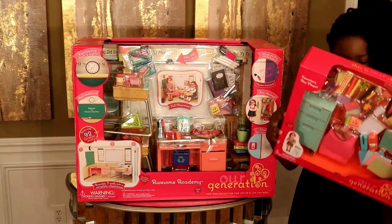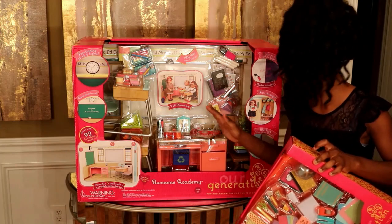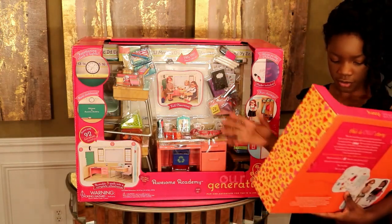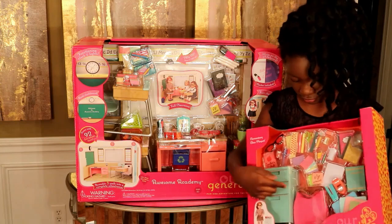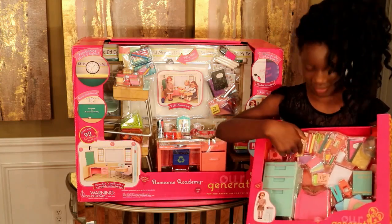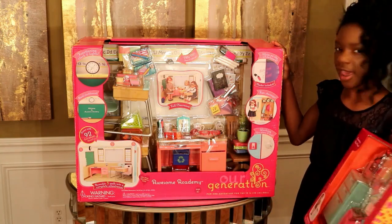Dogs and outfit is sold separately. So you guys, this will go into the classroom somewhere, probably next to the teacher's desk. It has a fish bowl, it comes with a backpack, and it comes with file folders. Here are the four index cards. This is pretty cool, as well as the Awesome Academy.